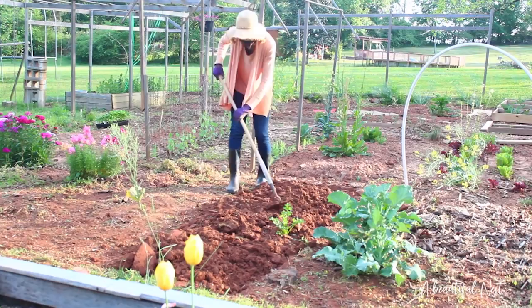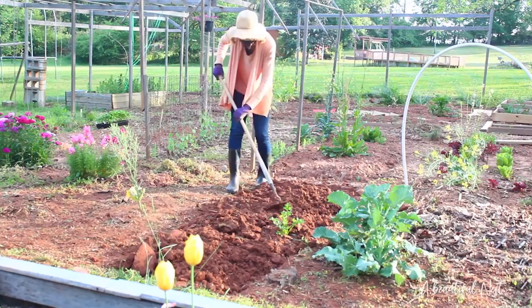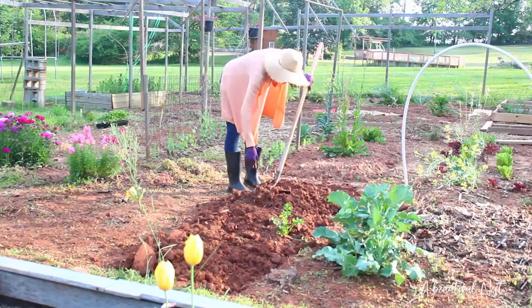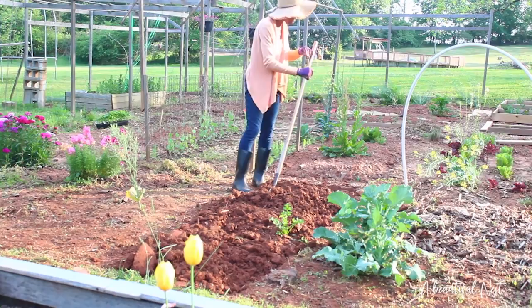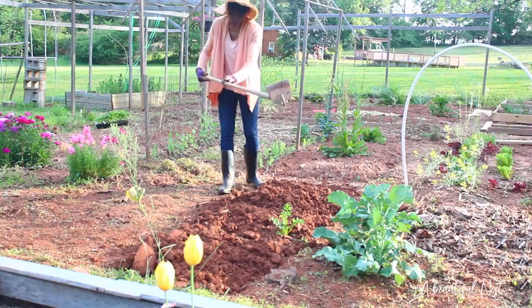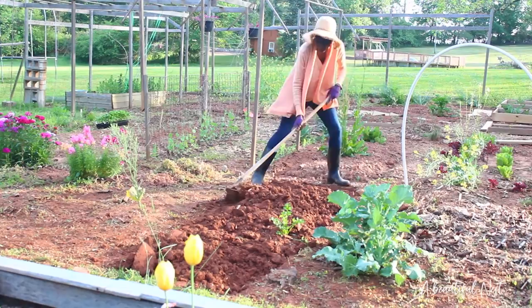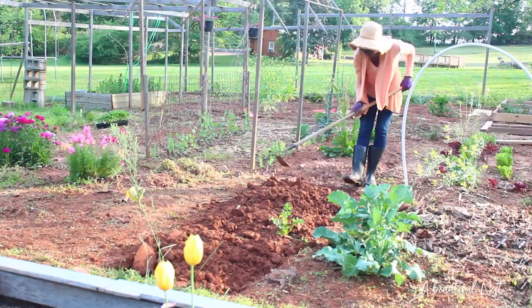I'm just going to work the soil up and finish getting any weeds that I see. I'm bearing in mind that I need to cover this soil as well. Once I'm done and I've worked it and I've tilled it well, I need to mulch the beds. This bed over here needs to be mulched. Any uncovered ground will need to be covered to prohibit weed growth.